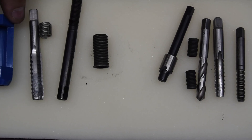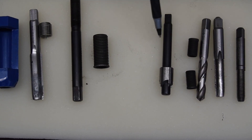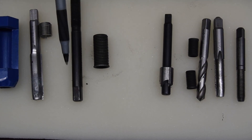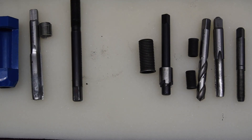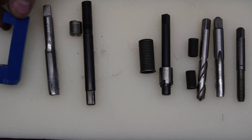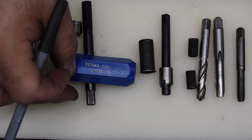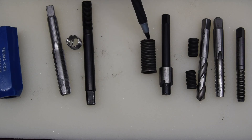Here we are again talking about thread repair. The focus this time is on this type of tooling here — this is what's called a Time-Sert. This is also a Time-Sert, just a larger version so it's easier to see. We're going to do a comparison between it and this one over here, which is a Permacoil — a wire thread insert versus a solid thread insert.